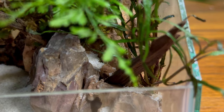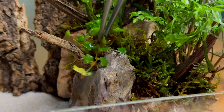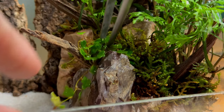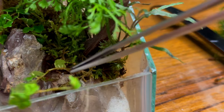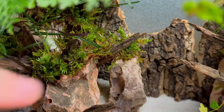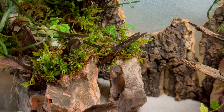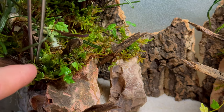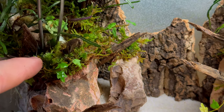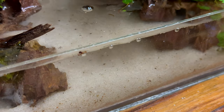With the moss in place, I thought it felt a bit plain, and ficus will help fix that issue. Not only does this help break up more of the color and texture, but it also added a much needed vining look to complete that jungle feel. With the ficus in place, I went ahead and filled up the aquarium, and that completed the build.